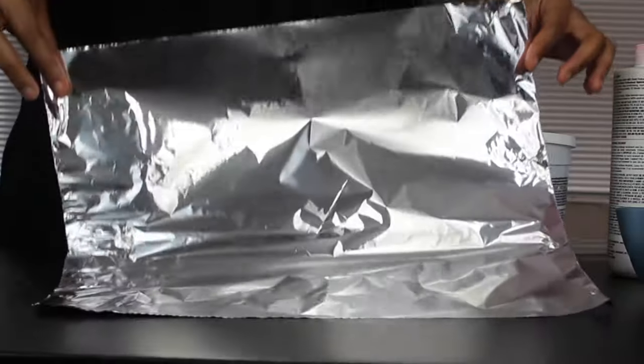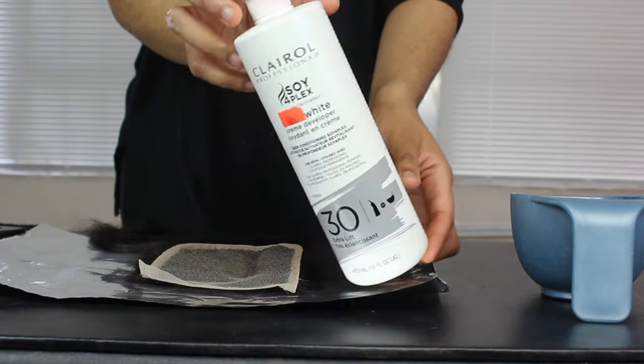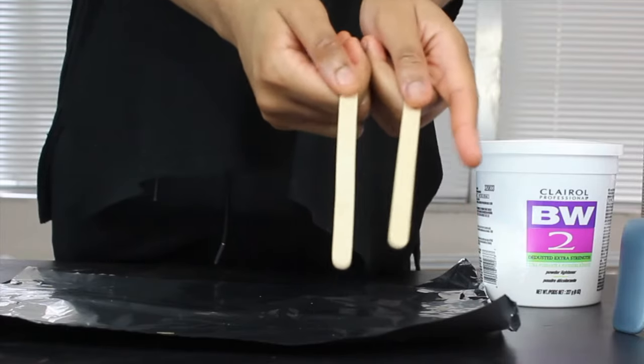To start off, you're going to need a sheet of aluminum foil, some bleaching powder and developer, a mixing bowl and brush, neutralizing shampoo, and popsicle sticks.